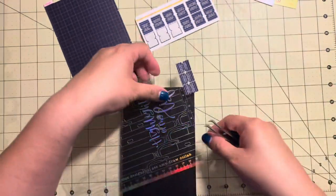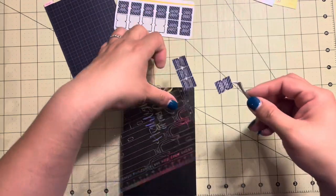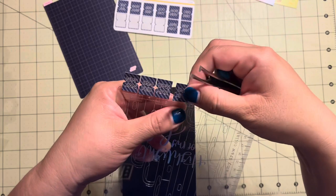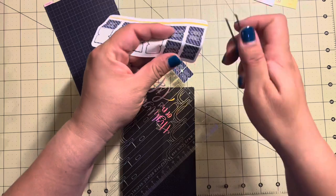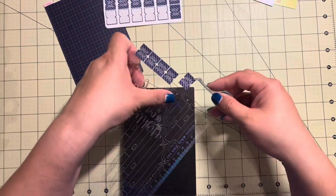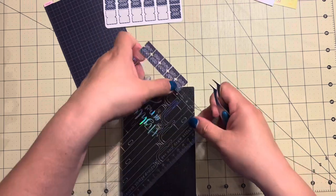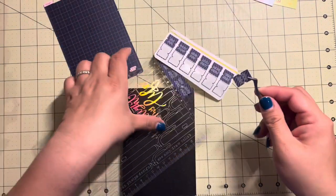I feel like they're getting crooked. I'm going to do six and six just because I want to do them across the top, and I don't think that would be too many - they'll all fit. I think they're meant to fit like six across, so let's all cross our fingers.